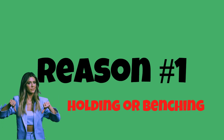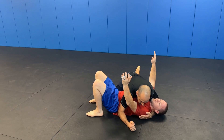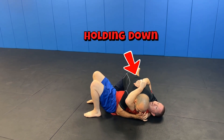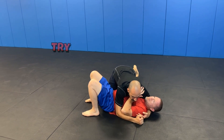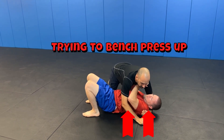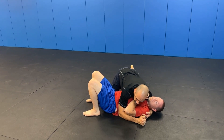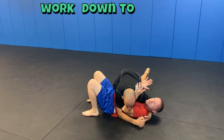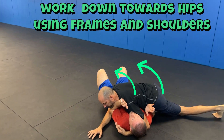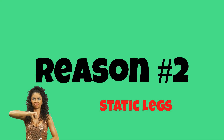Reason number one: a common thing we see is the bottom guy pulling down on top trying to hold them, or he has frames and is trying to bench press them up. In the end, it doesn't really work. A good frame is blade frame in the hip pocket with your wrist bone — not your hand — and you're not bench pressing them up, you're working them down your body.